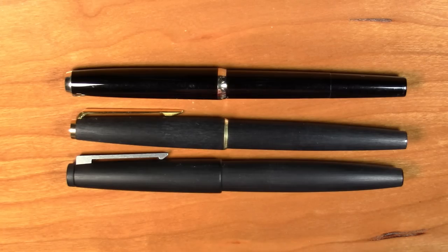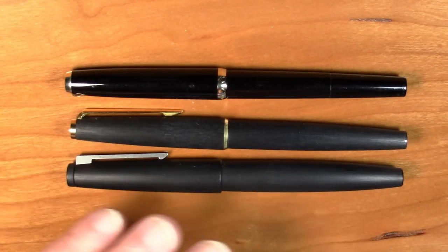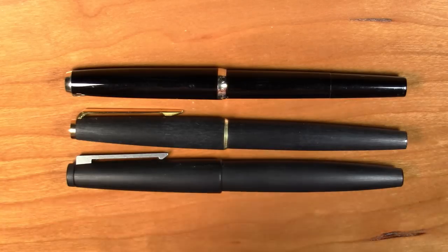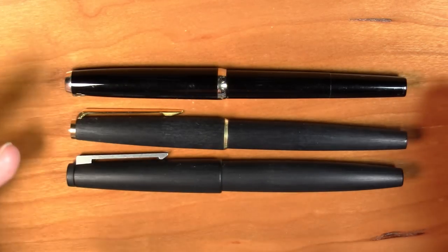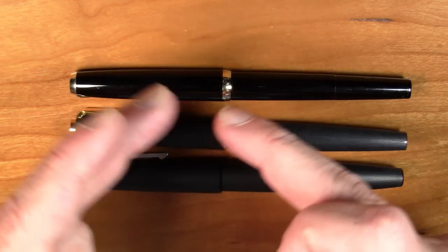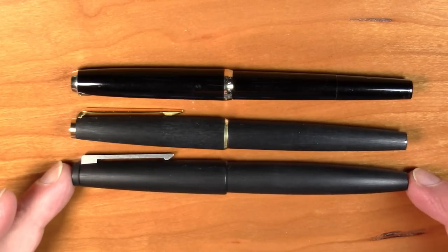It is made out of a sort of ordinary, although quite well made plastic, as opposed to the composite Macrolon material that the other two pens are made out of. And it is definitely meant to be a lower segment in the market pen. It also was discontinued many, many years ago. So if you want one of these, you have to get it on the used market. I've kind of been looking for one of these for quite some time, and I didn't really want to overpay for it to complete the set, so to speak.